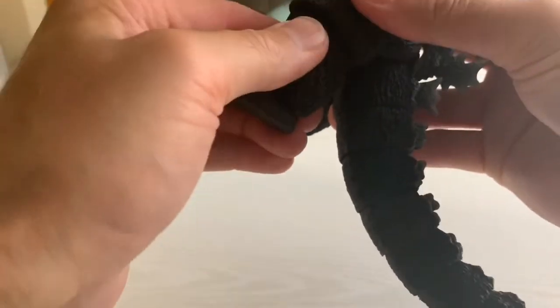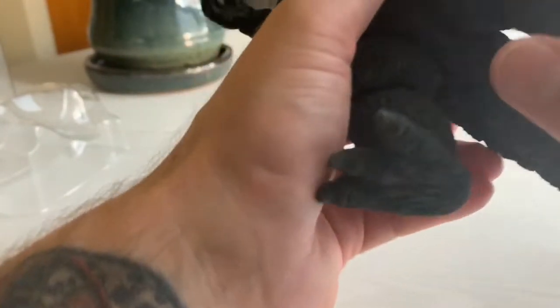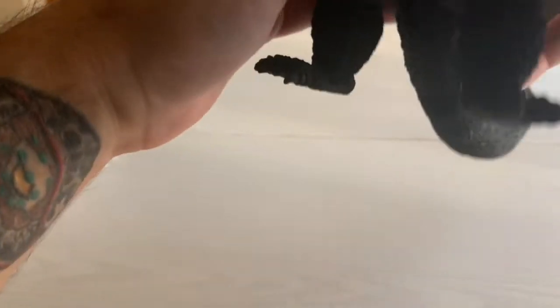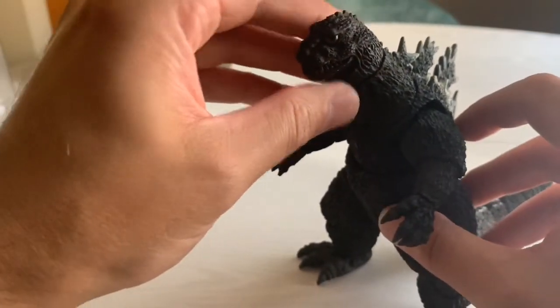The most notable comparison that people are probably going to make with this figure is with the recently released NECA 1962 Godzilla that comes in that beautiful Kong vs. Godzilla box with the original poster art. While the NECA stuff is easily available and affordable, the SH Monster Arts line definitely has those beat in terms of sculpt and paint application.